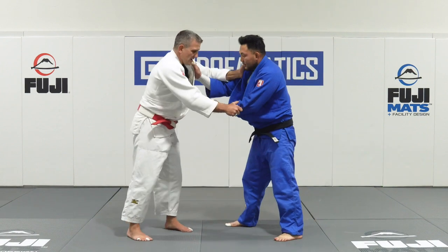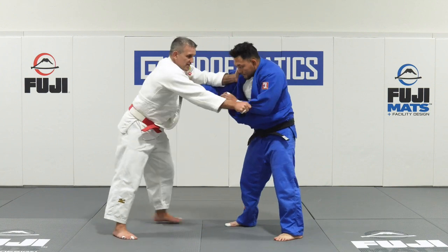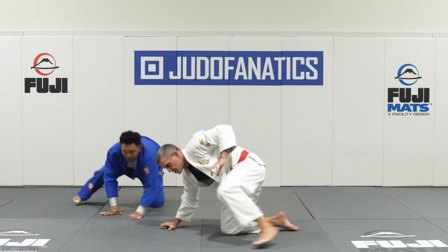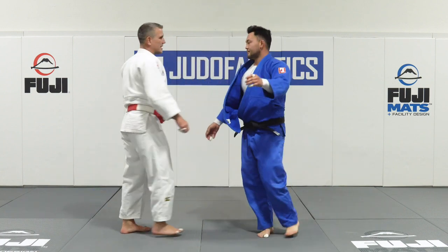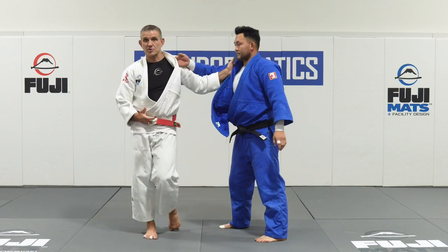And then the fourth quadrant, which is this direction — if this sleeve hand comes off, then it's Ippon Seinagi in that direction. So I have the ability to throw Tyler in all four directions with a major Judo throw.